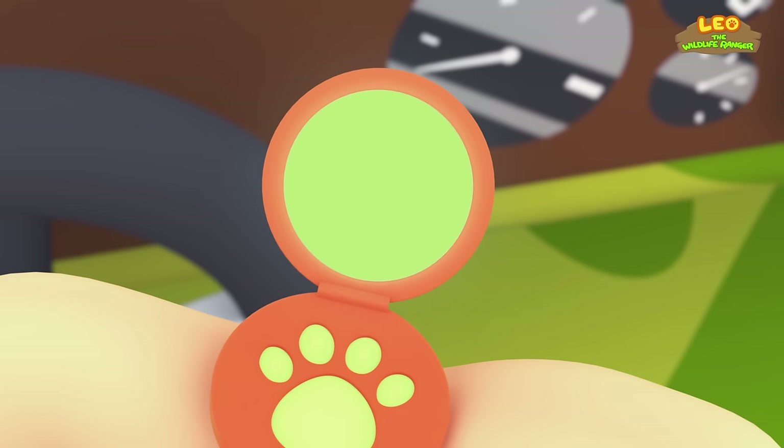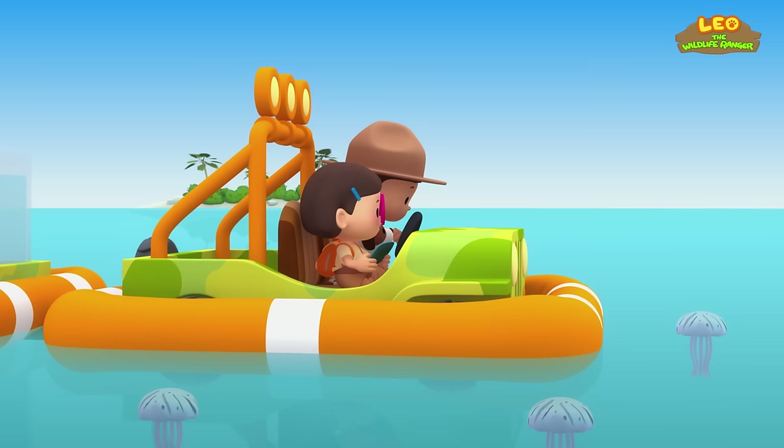Ranger Rocky, are you okay? Hello Leo! I am stuck in a sea jelly bloom! If I drive my jet ski, I might harm the sea jellies, so I have nowhere to go! Don't worry, Ranger Rocky — we'll help you! I have a plan — first, let's get a bit closer!